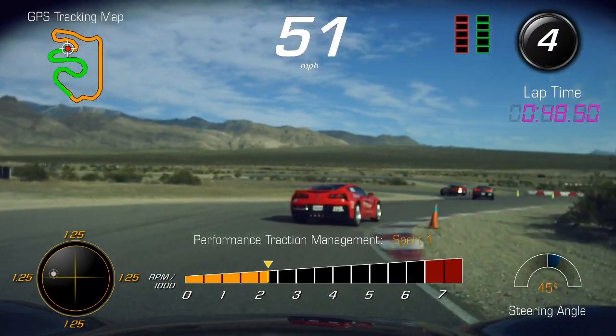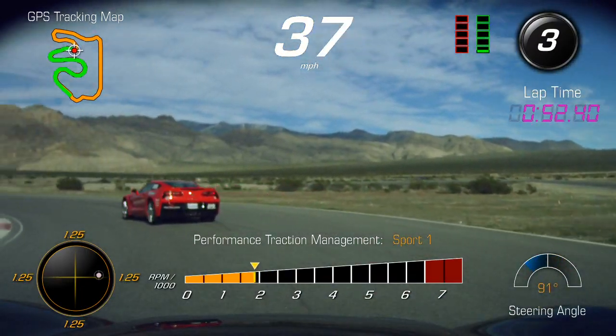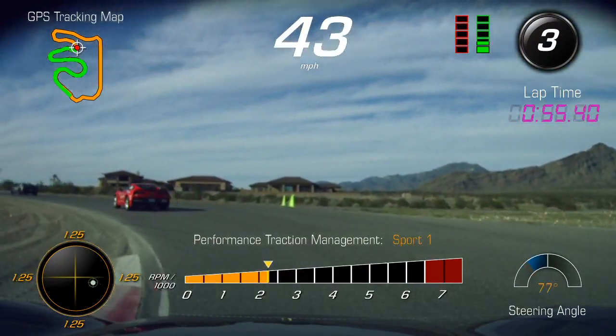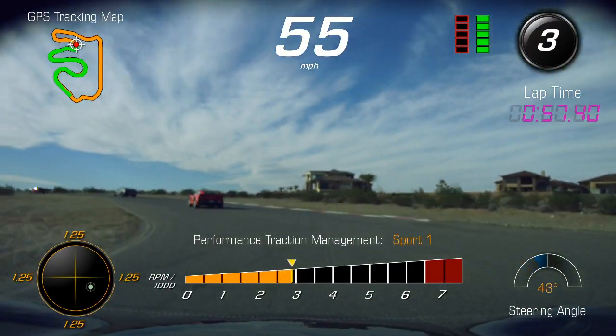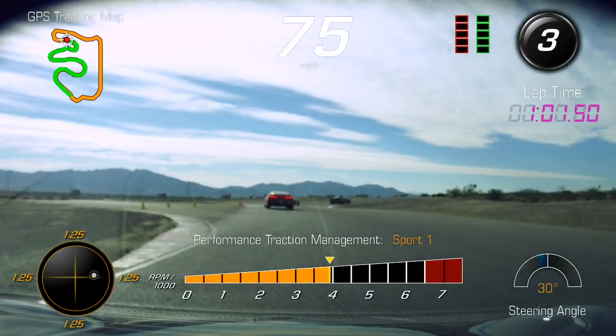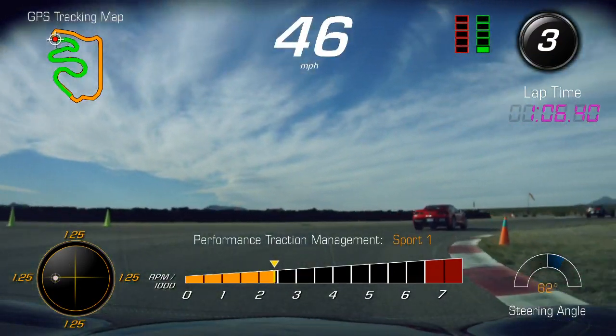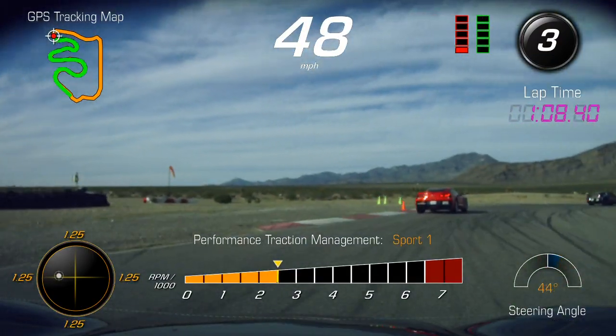Don't turn too late here. Start turning early enough so you can get to that apex. That was better — run the line down. Brake straight to slow down. The only time on the whole track that we slow down while we're turning is at the end of turn eight. So everywhere else it's straight-line braking for slowing down. Eyes up.